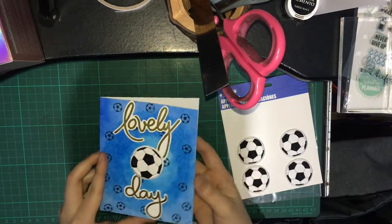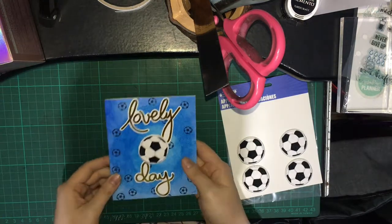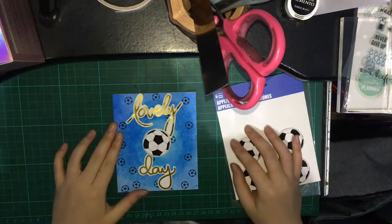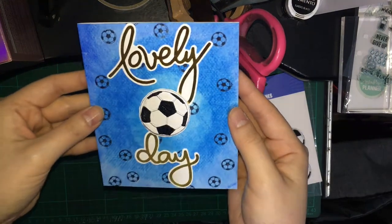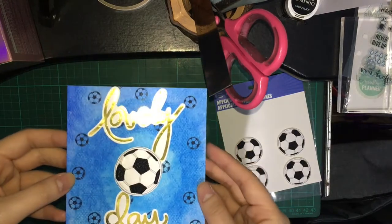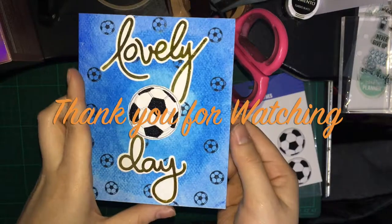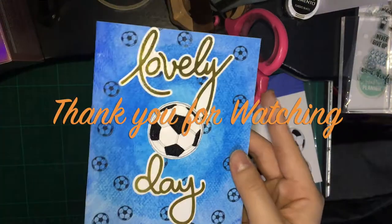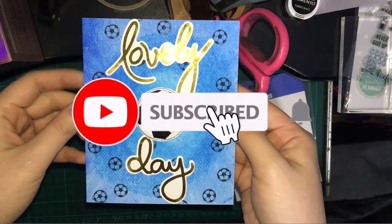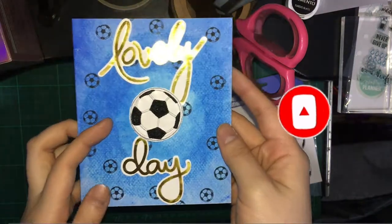And now we're done. Thank you for watching. Please subscribe and click the notification button to be notified of new upcoming card making videos and stationery videos.